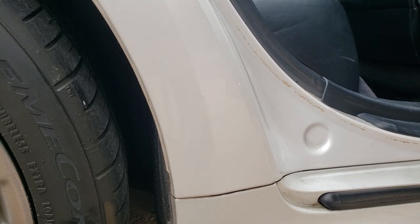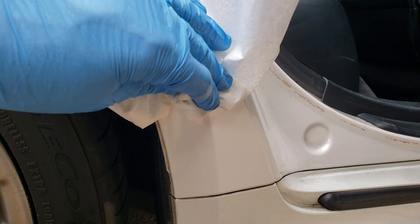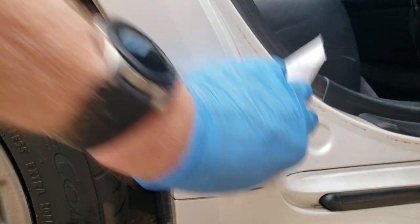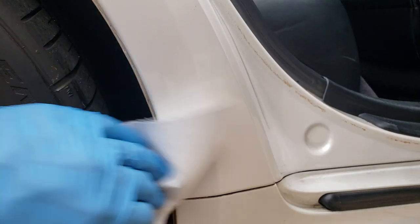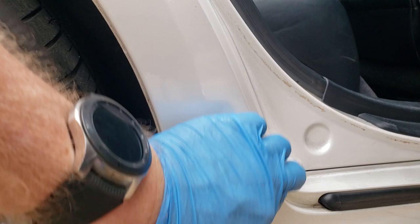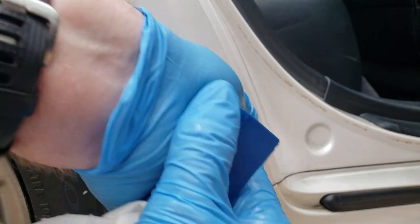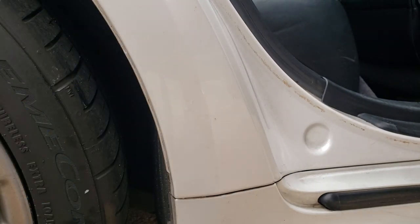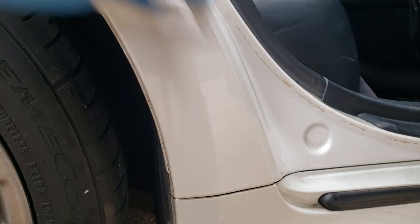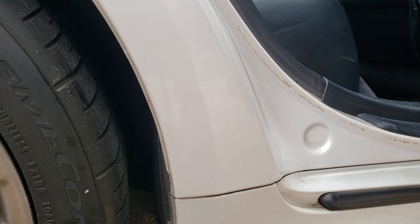Now here we are — we'll do one final wipe down and we have gotten all of the adhesive taken off of the car. You want to do a good wipe down when you're done because you can then spot the little areas of adhesive you missed. If you miss a little spot, take your Goo Gone, rub it over it, let it sit for a second, take your scraper and get after it. You want to make sure all of the adhesive is gone. And that is it — you are done. You are ready to replace it, or if you wish, you can leave it as is.